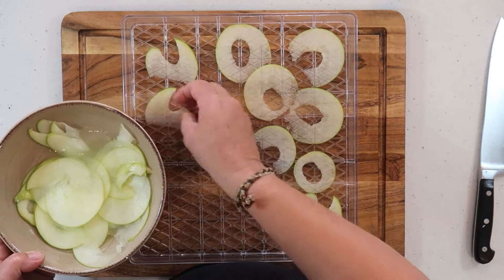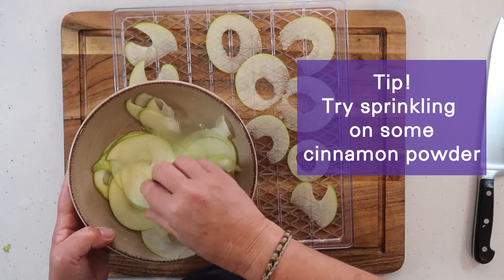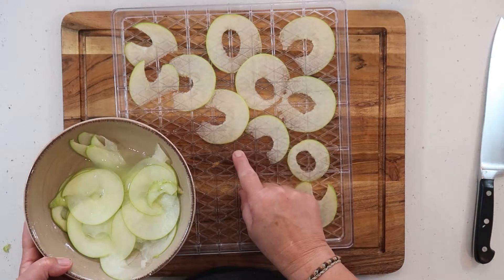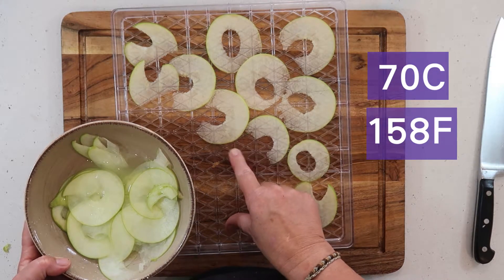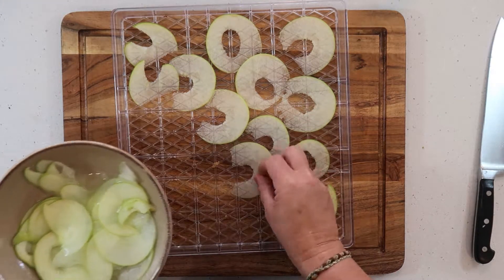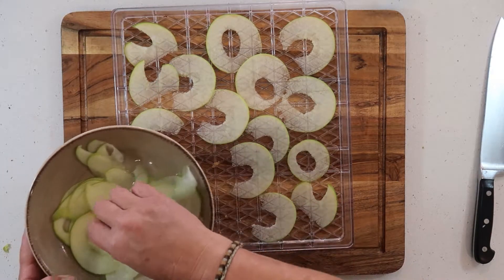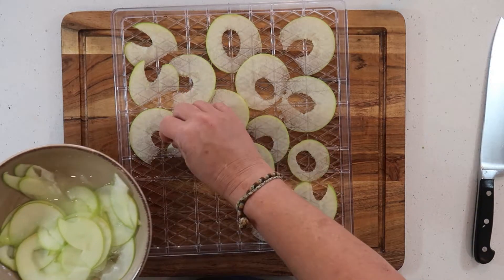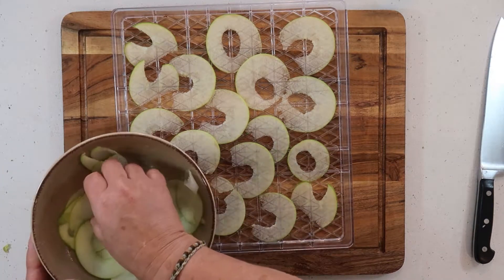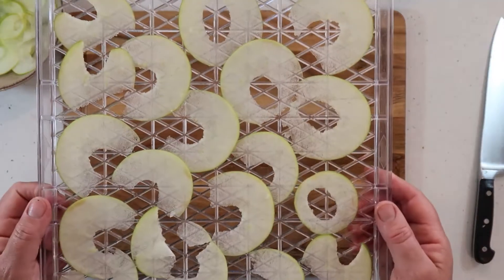With your apple, you can dehydrate these into apple chips and make them very crispy — to do that, put the dehydrator on a high setting of 70 degrees and let them go until they're really crispy. But we're just going to dehydrate these to a soft dehydrate, so put the temperature setting on around 50 degrees, then pop that in your dehydrator.